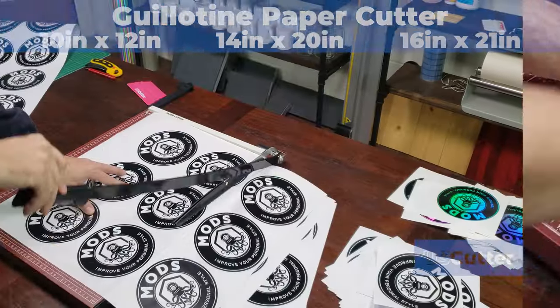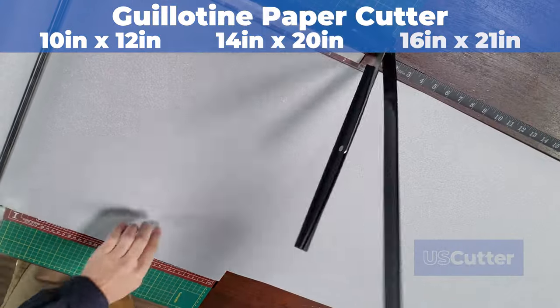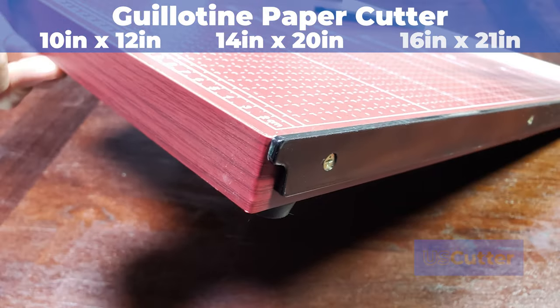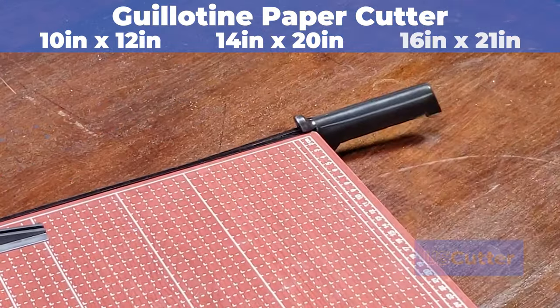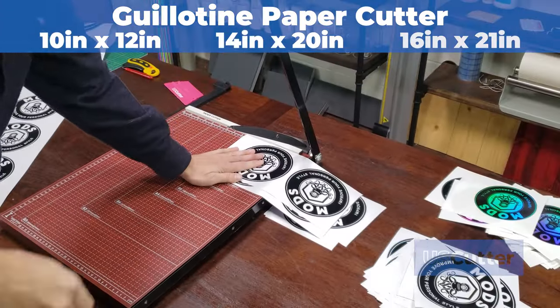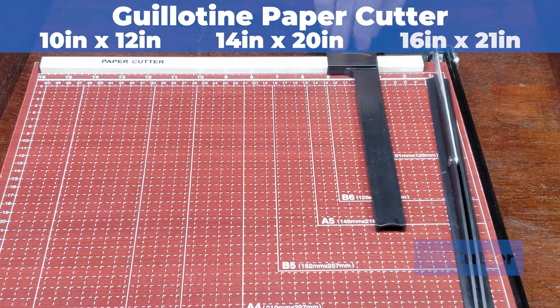Slice through all types of different materials with the guillotine cutters from U.S. Cutter. Available in three different sizes, the blades are made from metal and they each have a locking mechanism to hold them down into place when not in use. The base of the cutters are made from wood, and these simple but efficient machines can cut up to 12 sheets at once and include an adjustable baton to hold down your materials if needed.